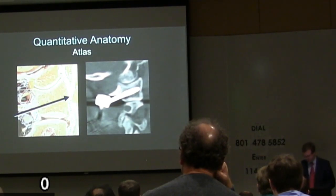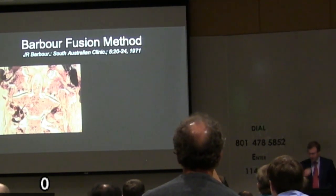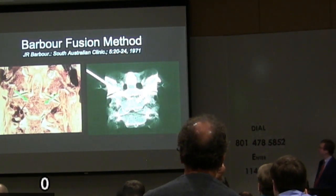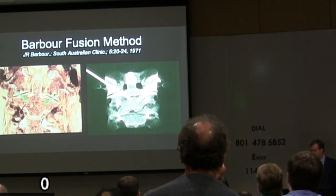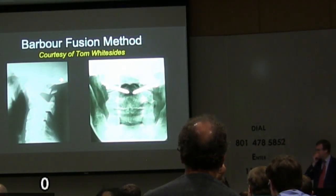The patient ends up with some numbness or dysesthesias in the occiput, but in his context in India he's been doing it for 30 years and it works just fine. Way before that, and largely unknown to us in this part of the world, a general surgeon in Australia published an article about C1-2 fusions using a bilateral screw fixation technique — bilateral submastoid dissections navigating past the vertebral artery and dropping two little screws in place. This is a case that Dr. Whitesides, my now retired emeritus partner, shared with me from probably the late 1970s.